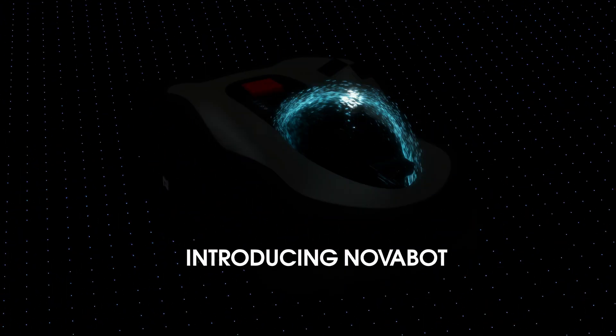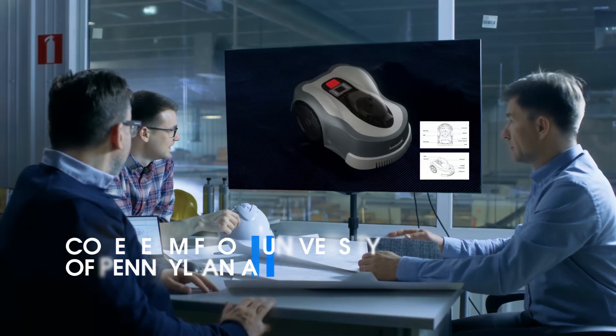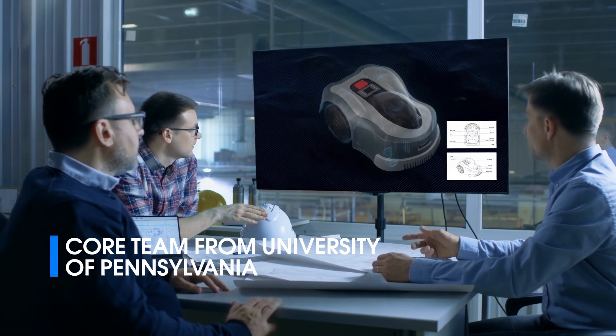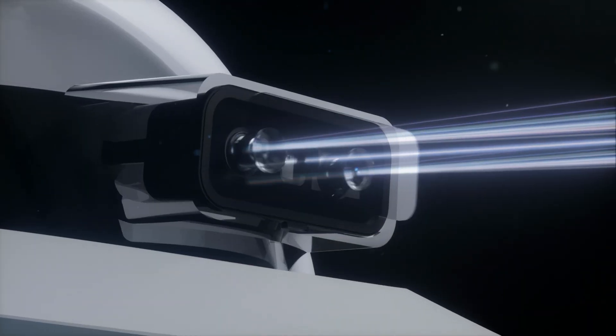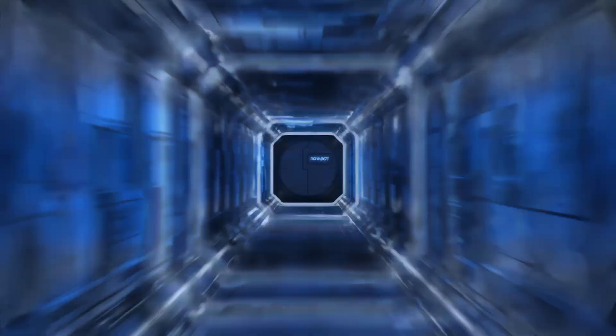Introducing Novabot, the revolutionary perimeter wire-free automated lawn mowing robot. Built on the cutting-edge technology from the renowned Grasp Robotic Lab at UPenn. Equipped with a front HD camera and TOF sensors, powered by our CoreMind chip.